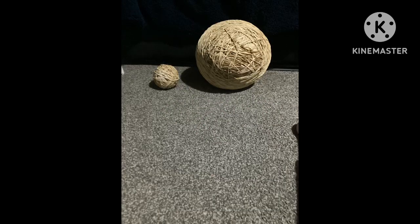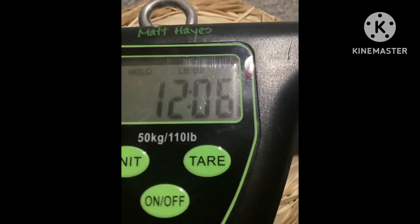Here it is next to the other rubber band ball. It now weighs 12 pounds, so yeah.